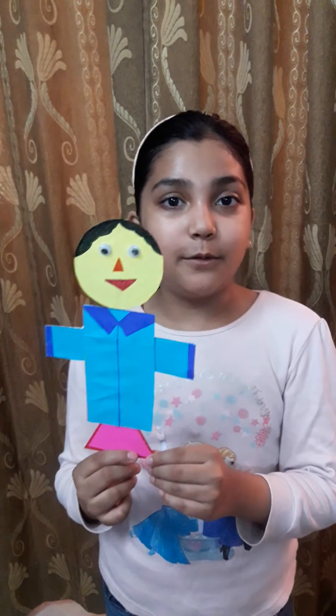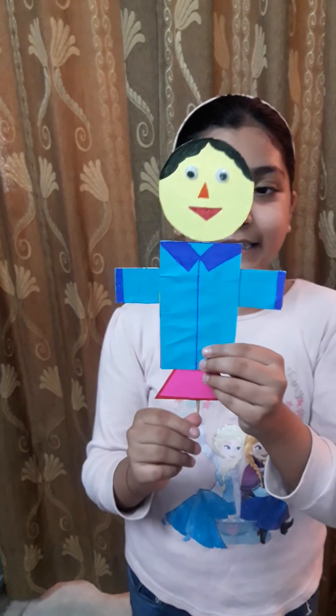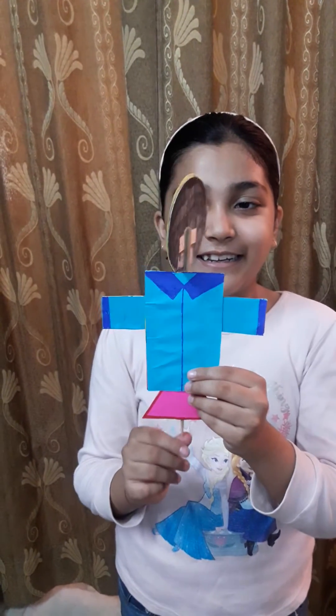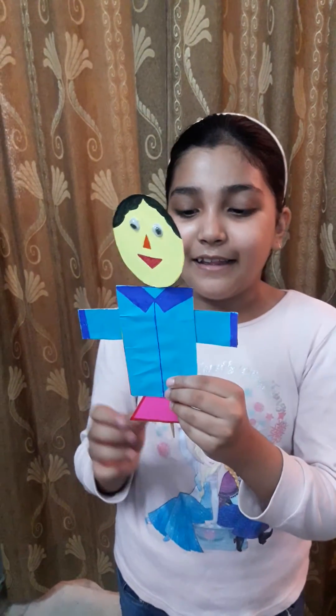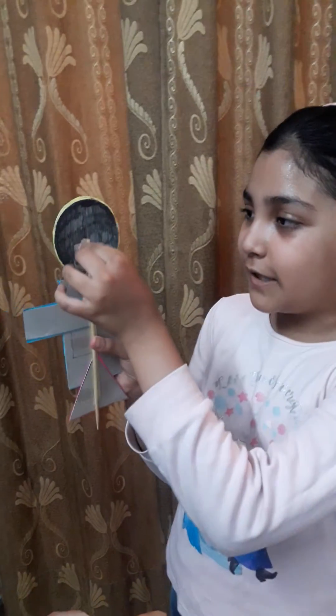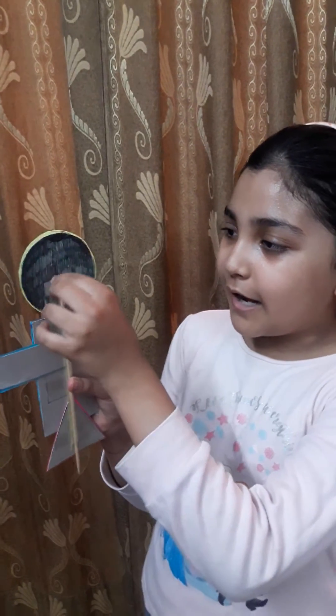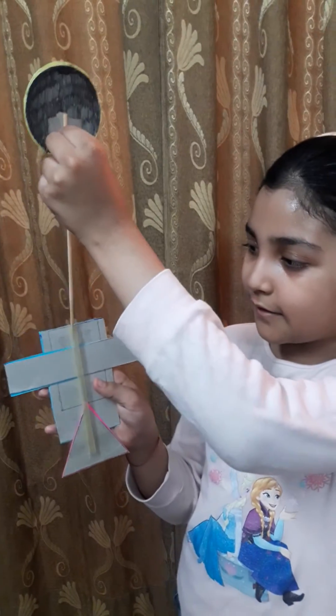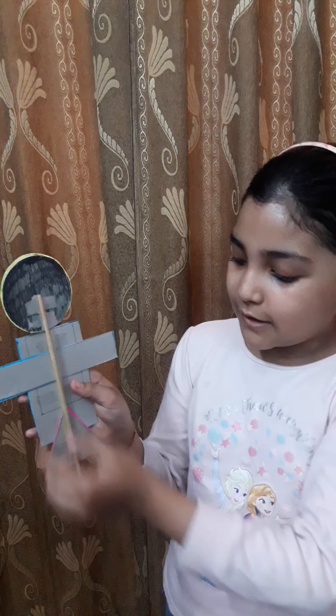Do you want to know how it works? Here I have put a straw and then I have put a wooden stick in it. Like this I have put and it will jump.